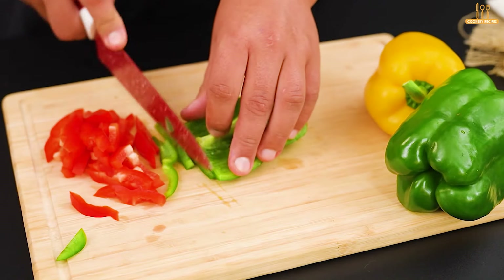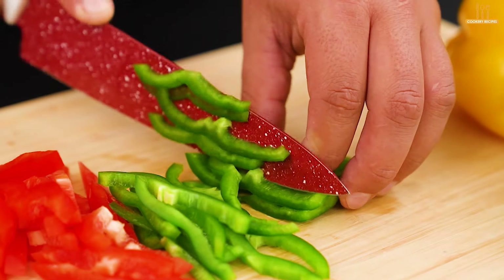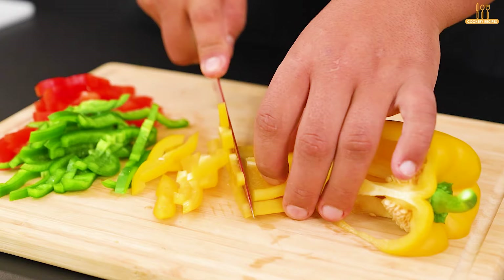Then we'll chop 80 grams of green bell pepper, and also 80 grams of yellow bell pepper.